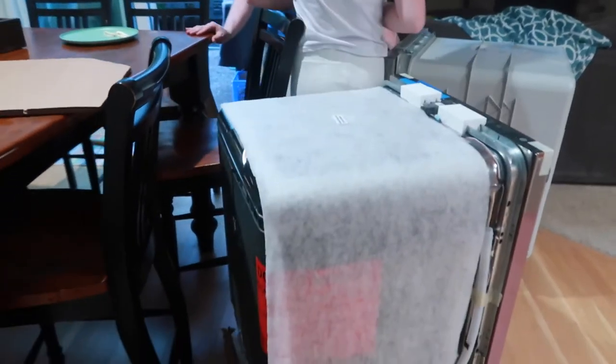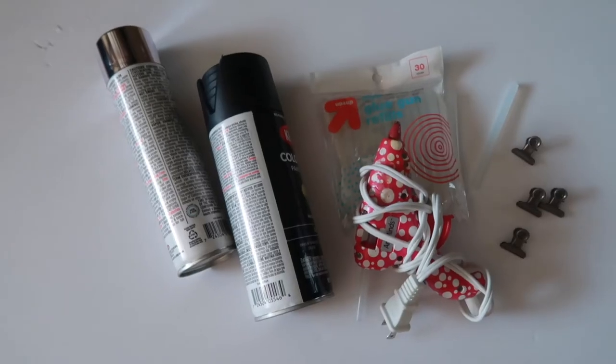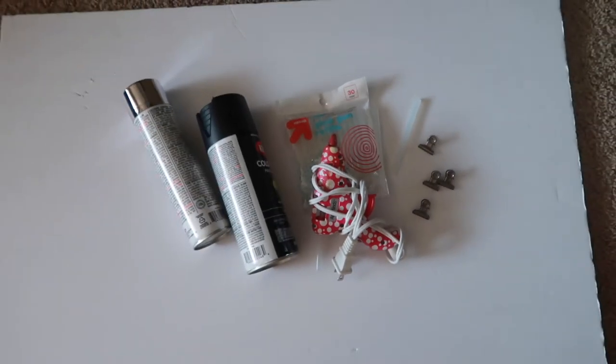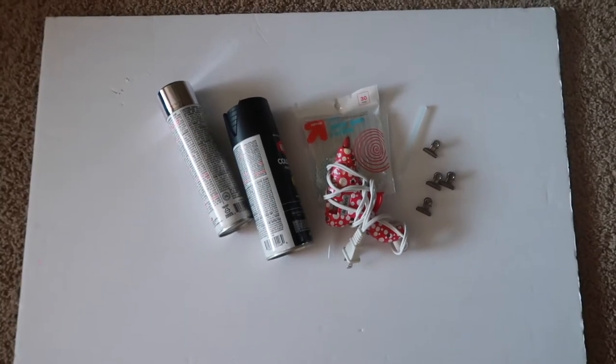This is the wood piece that was on the bottom of our dishwasher. The only supplies we're going to need are some spray paint, hot glue, and those little clippies, along with a board — just a foam board from the dollar store. Hey you guys, welcome back to my channel. Today we're going to do a trash to treasure DIY, so stick around and subscribe so you can come back and watch how we make this.